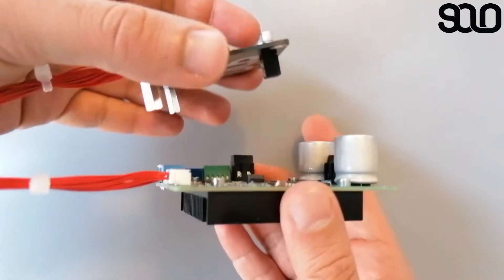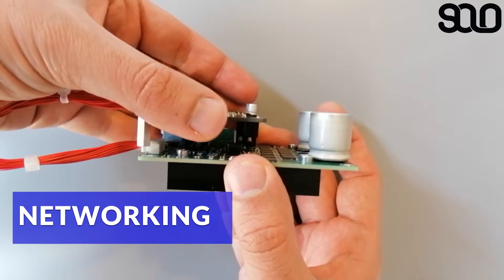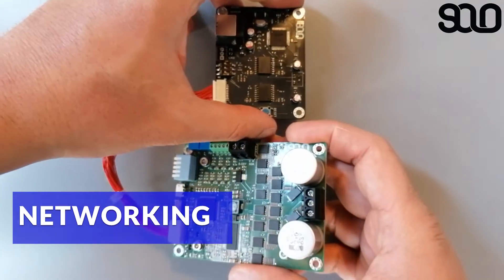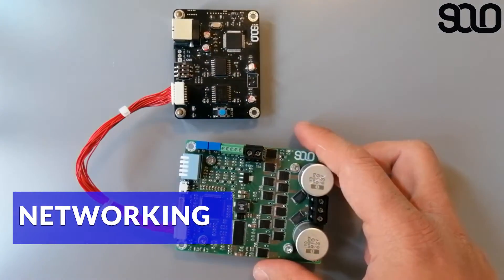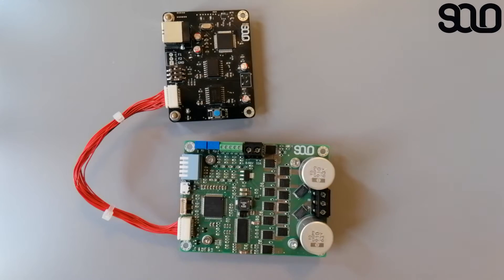Another advantage is the ability to network multiple SOLOs together. Each SOLO has a specific address, so you can send different commands to different SOLOs within your system, allowing them to communicate with each other and collaborate to make the system work perfectly together.